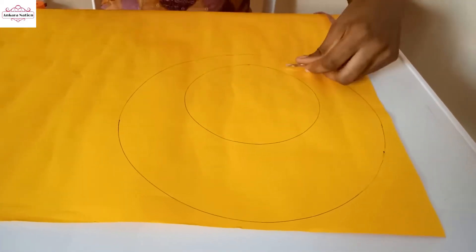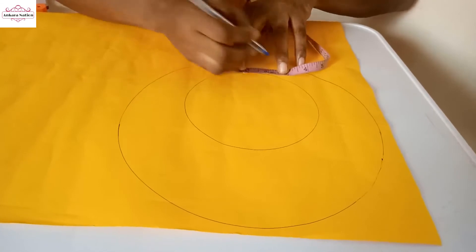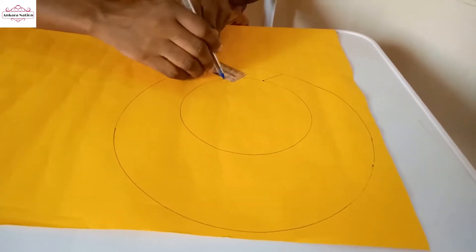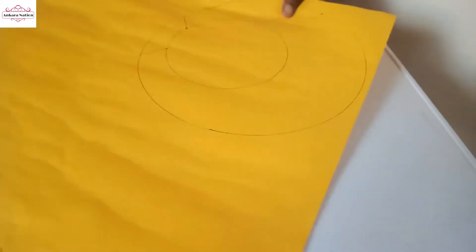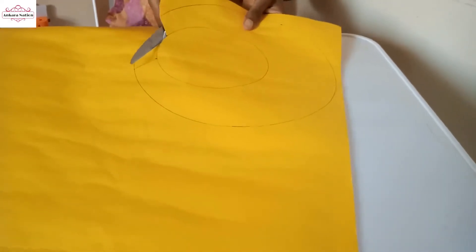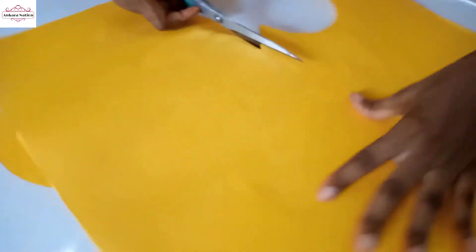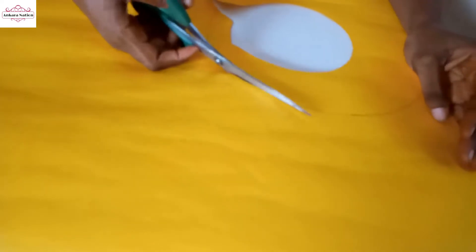On this same inner line, measure two inches and mark it out like this. Then I am going to cut out this shape with my scissors. You also trace all of this for the big circle.